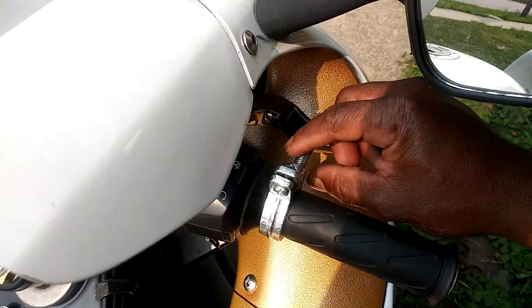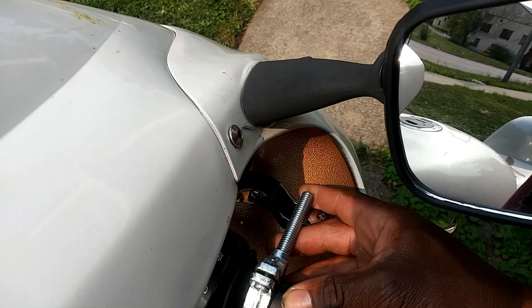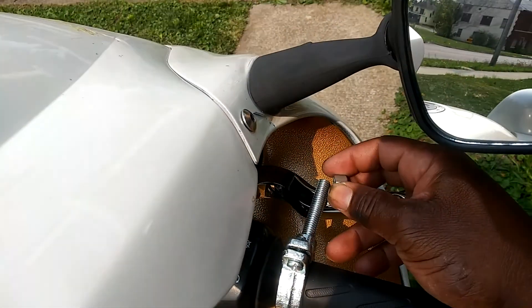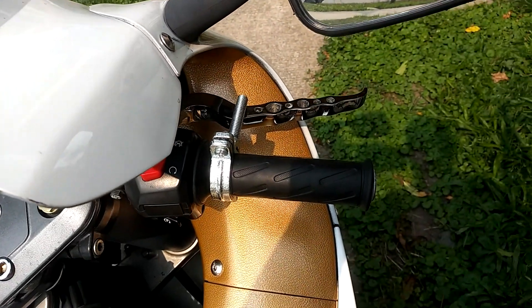If you want, you can take some heat shrink and put it over the screws so it's not metal on metal, to protect it a little bit. The nut in there ain't going nowhere because it's hitting against the grip. But if you really want to be secure, you can go ahead and take your little extra two nuts and just double it up, just so you know for sure that bolt don't come out.